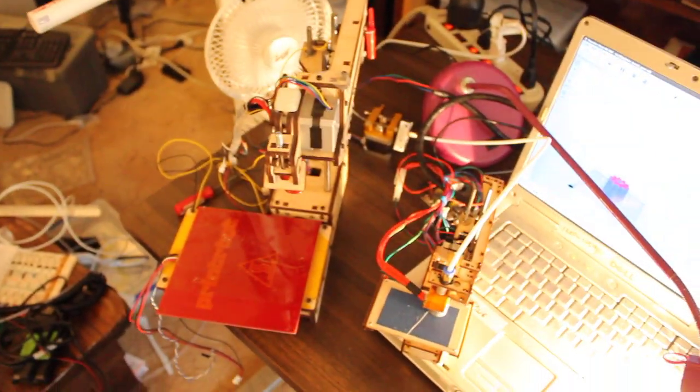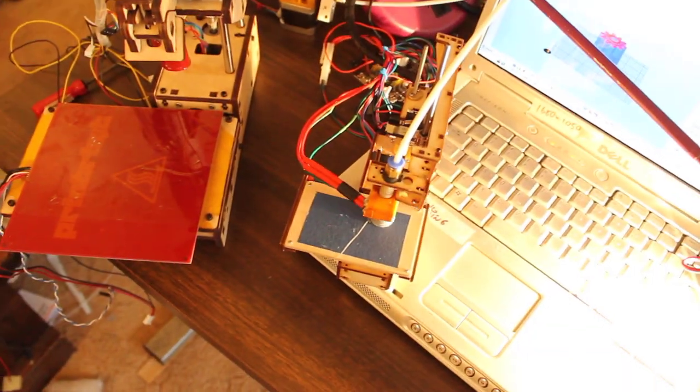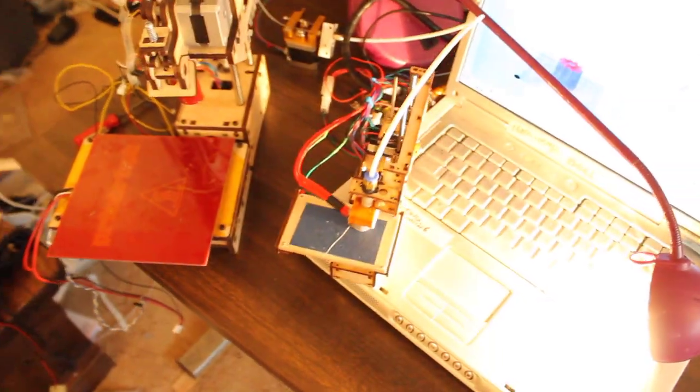That's the normal size and that's the half size. Normal size. Half size. Oh my gosh.